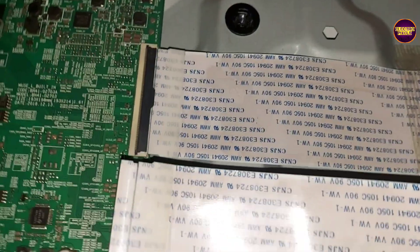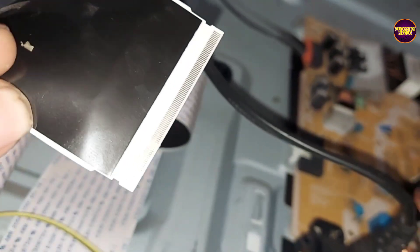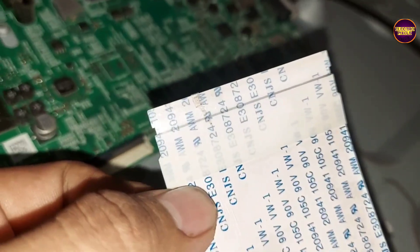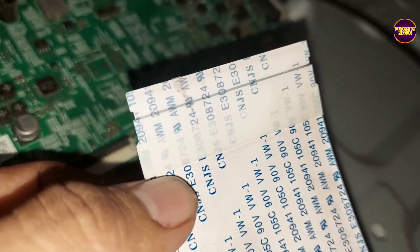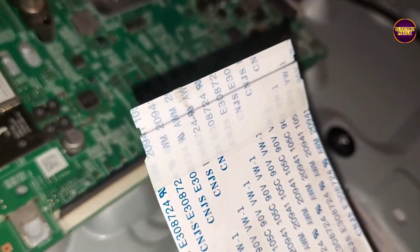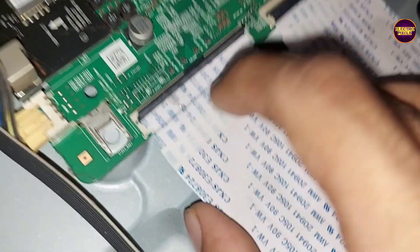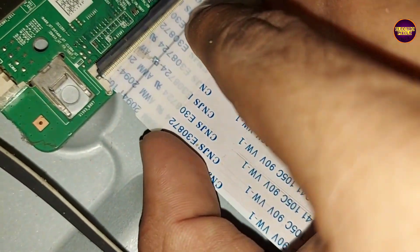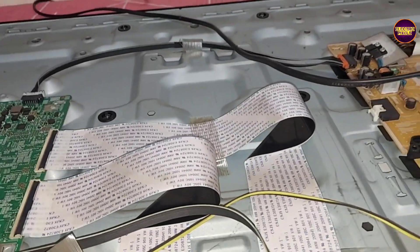Always remember that this is just a temporary solution and the permanent solution is panel replacement. We can't predict how long the display will work using this method — it completely depends on the user's luck. After blocking the gate signals, the picture comes back and the TV is repaired successfully using this temporary solution. Hope you like this video, see you in another video with another interesting topic. Thank you for watching.